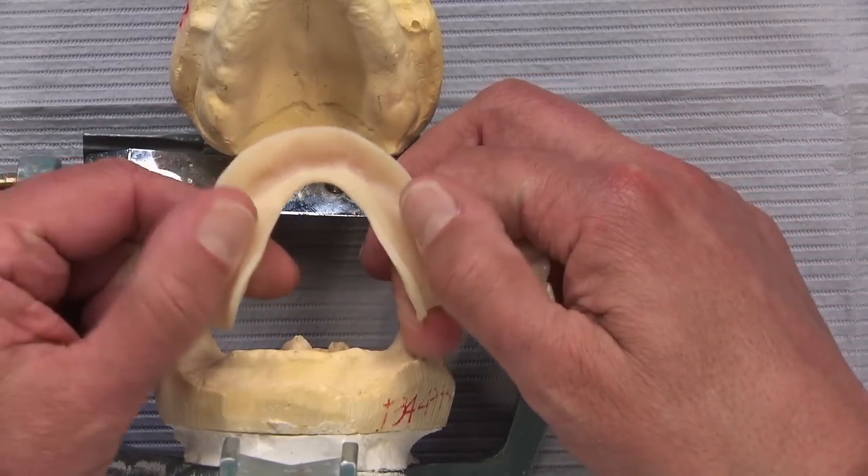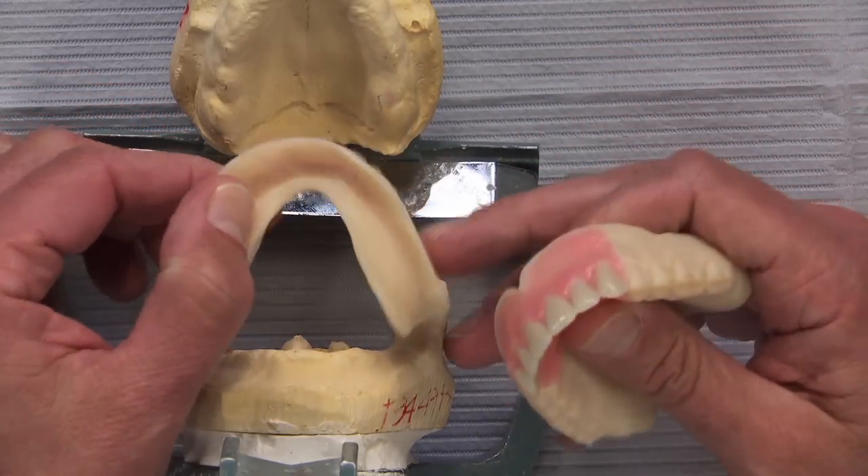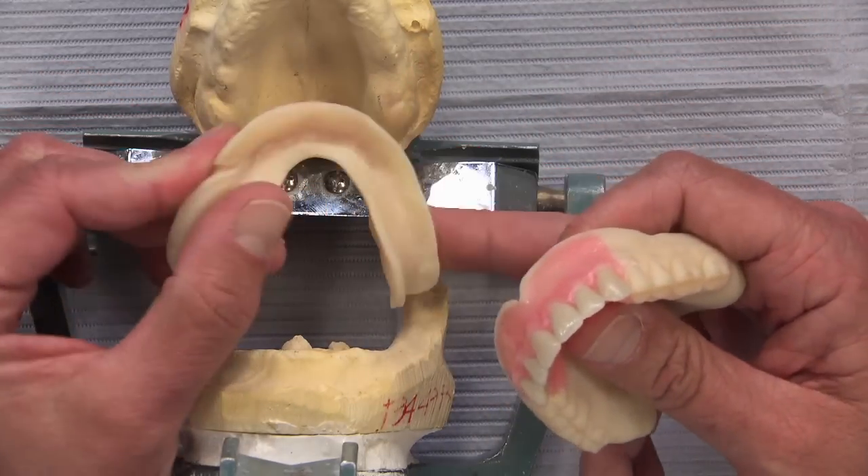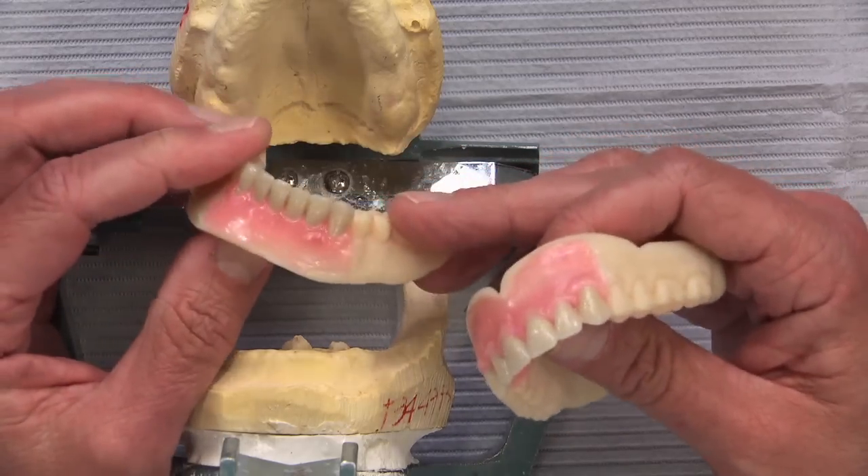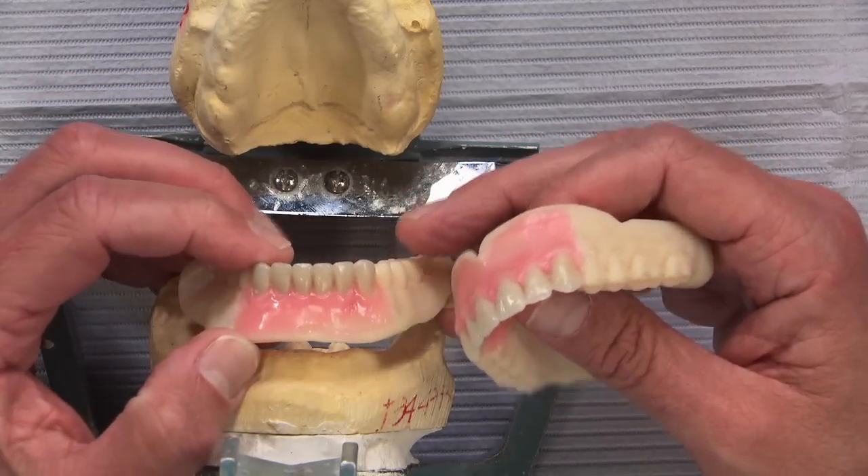The lower fits pretty well, but it's a lower so it won't fit like the upper does. Again, this is an accurate representation of what the final denture is going to be like, which will come to you at the next appointment. So there are really just two appointments after you take the impressions and send them to us.